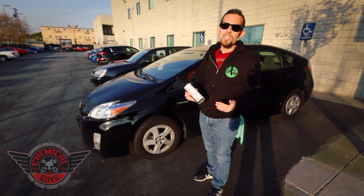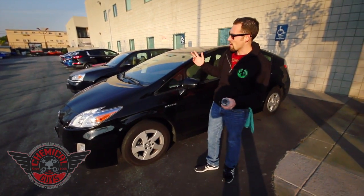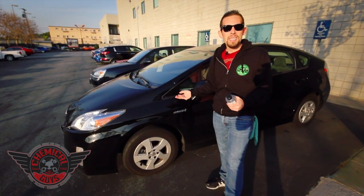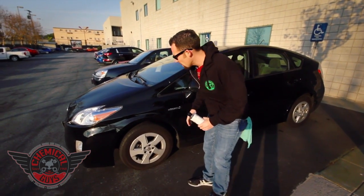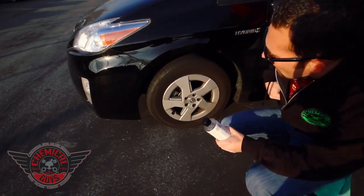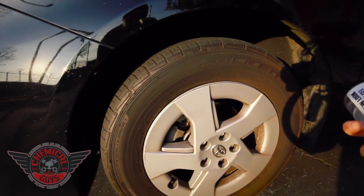We're going to be using the trim gel because it's easy to use, has no drip, and will look great on these tires. This Prius hasn't been washed in months — it's been neglected. I picked it out of the parking lot, and it's a perfect candidate to try out our Chemical Guys Trim Gel. These tires are really dry, and it's a great example to use the trim gel because it's easy to use and doesn't drip.